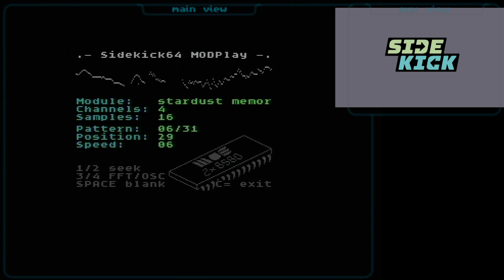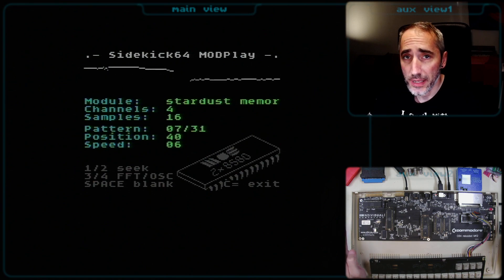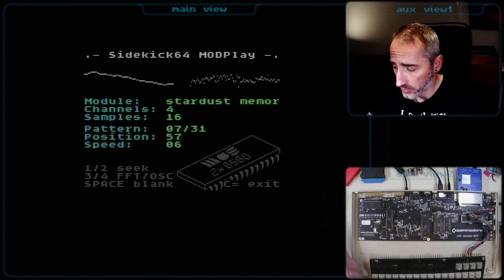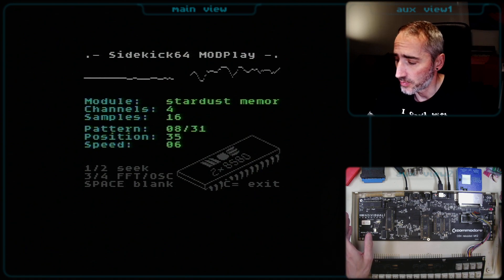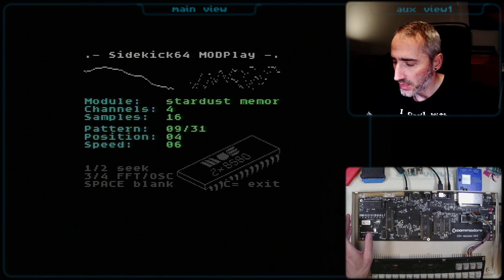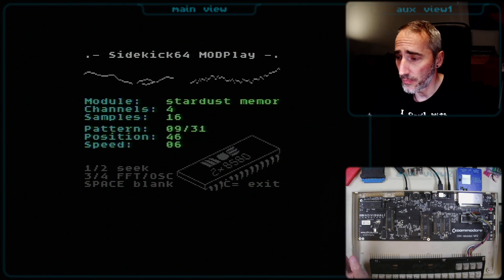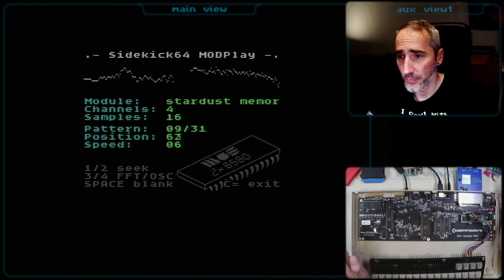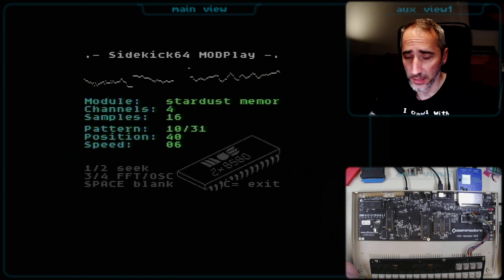That sounds indeed different compared to what we heard using the SID playback. How to get this working is actually quite easy if you know what to pay attention to. For the best experience, you need a C64 board with two SID chips — a twin SID, stereo SID, or dual SID setup.